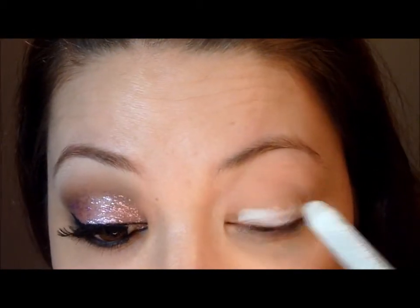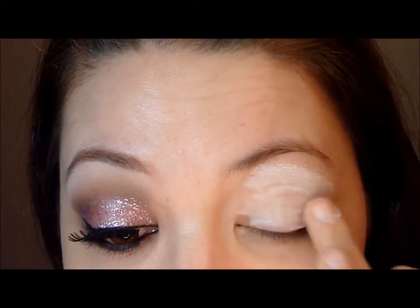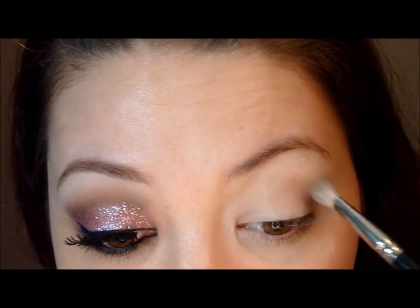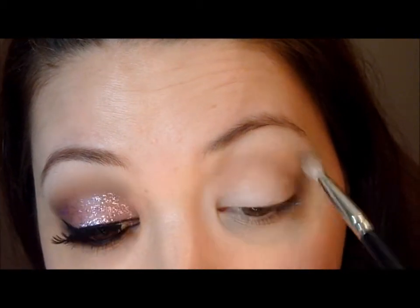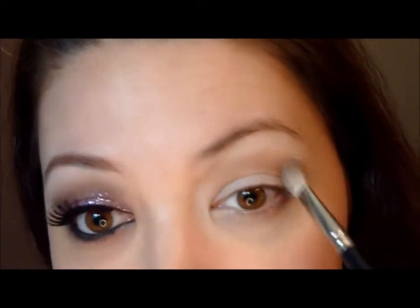Now, to get this pink to pop, we wanna use a NYX Jumbo Pencil and we're just going to put that on, then pat that in with our finger to get something that looks like that. The first color we're gonna take — we're gonna put this in our crease and it's called Cork from MAC. It's just a medium brown. I'm gonna take my fluffy brush, pat it in there, and just start outlining where that socket of your eye is. Use your windshield wiper motions and get that all in there.